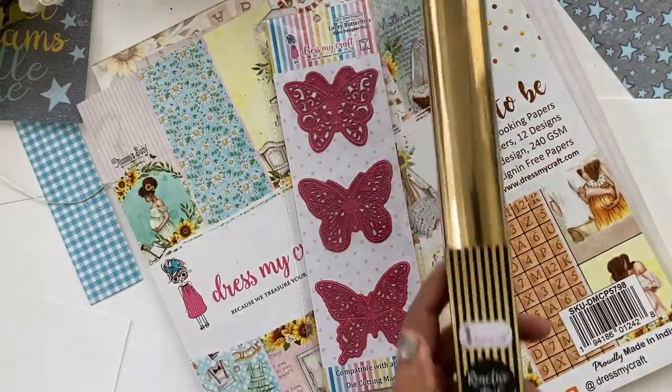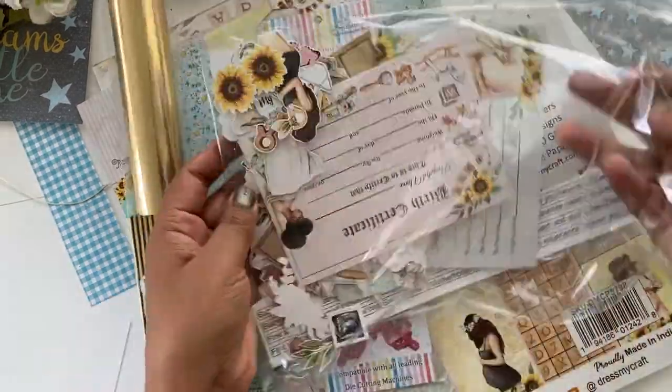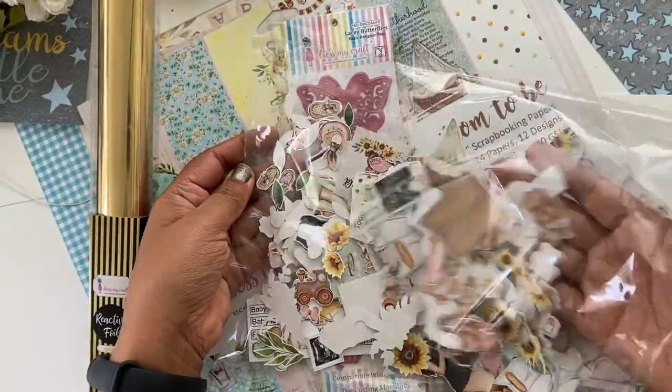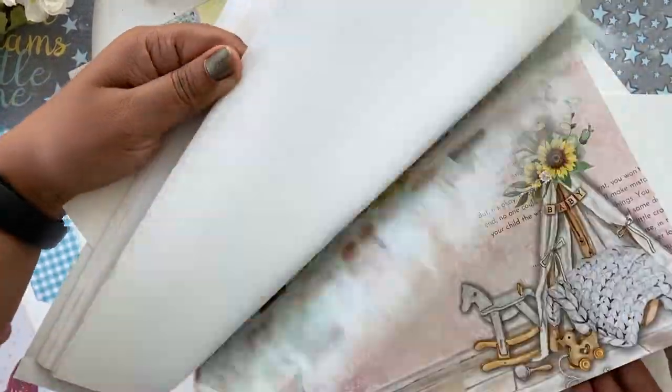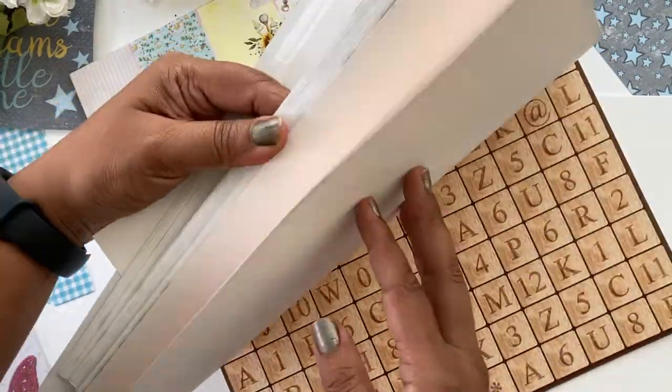Hey guys, I'm Ujwal and today I'm sharing some fun gift tags using the Mom to Be collection. I'll also be using the reactive foil, the butterfly dies, and of course the coordinating motif sheets.